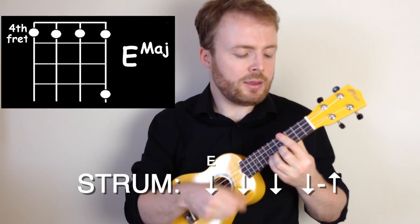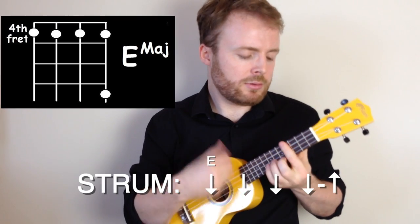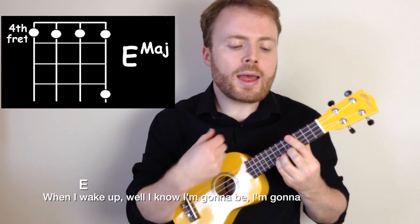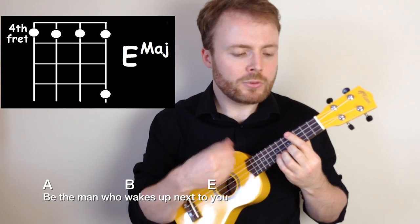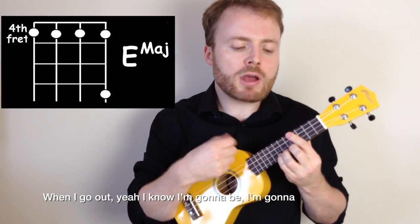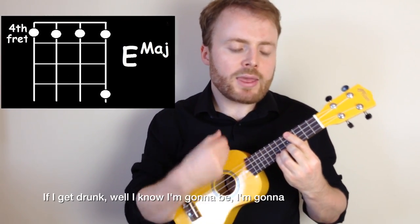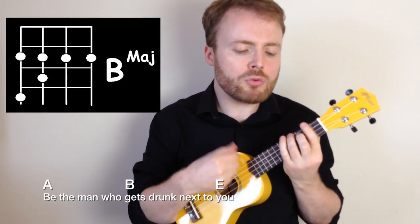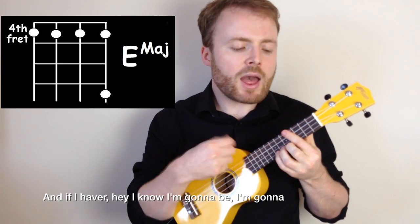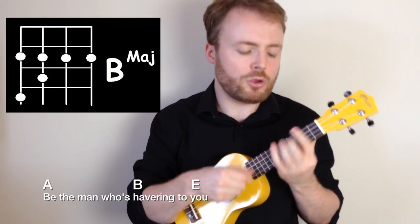So let's play verse one. When I wake up, well, I know I'm gonna be. I'm gonna be the man who wakes up next to you. And when I go out, yeah, I know I'm gonna be. I'm gonna be the man who goes along with you. If I get drunk, well, I know I'm gonna be. I'm gonna be the man who gets drunk next to you. And if I ever, I know I'm gonna be. I'm gonna be the man who's coming home to you.